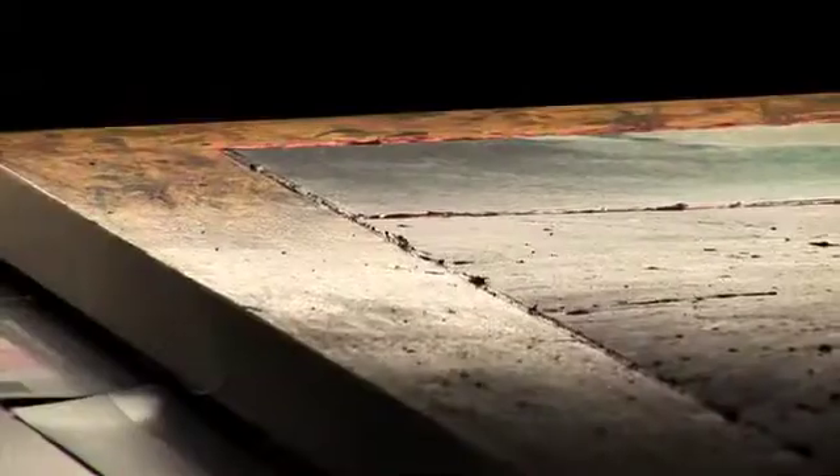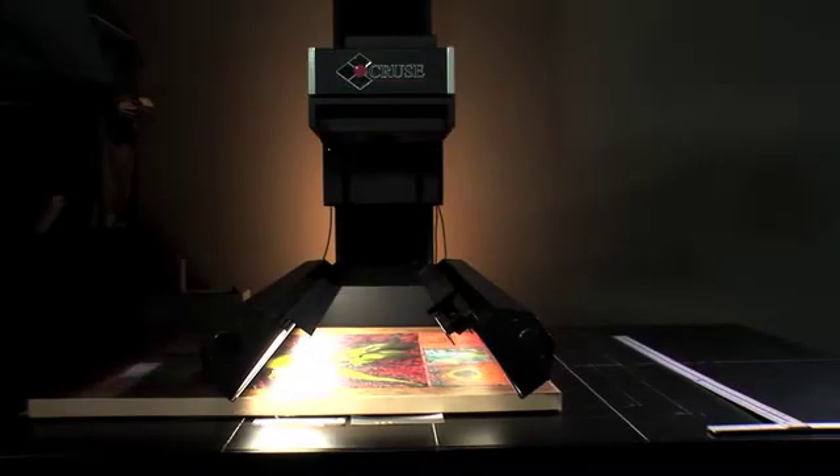We can angle the light so that we cast a shadow to one side and a highlight to the other, and that way it shows the texture. The bed actually moves under the lens, and therefore we can scan the most delicate kinds of material.